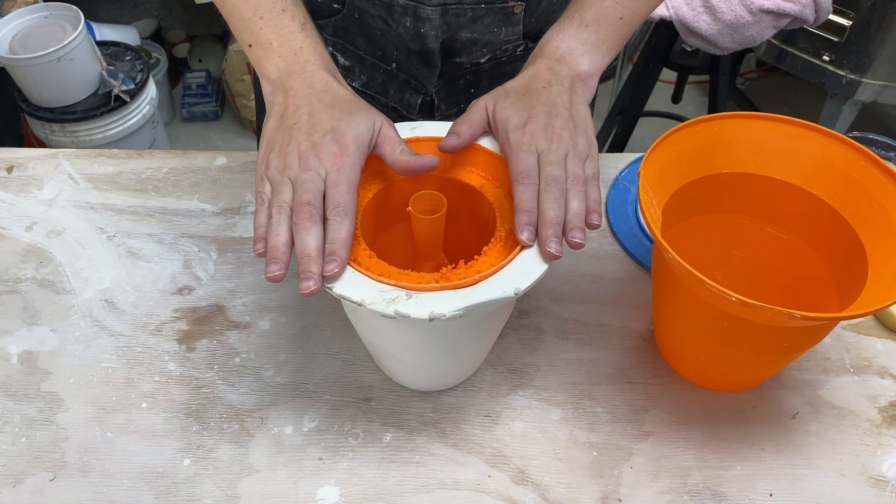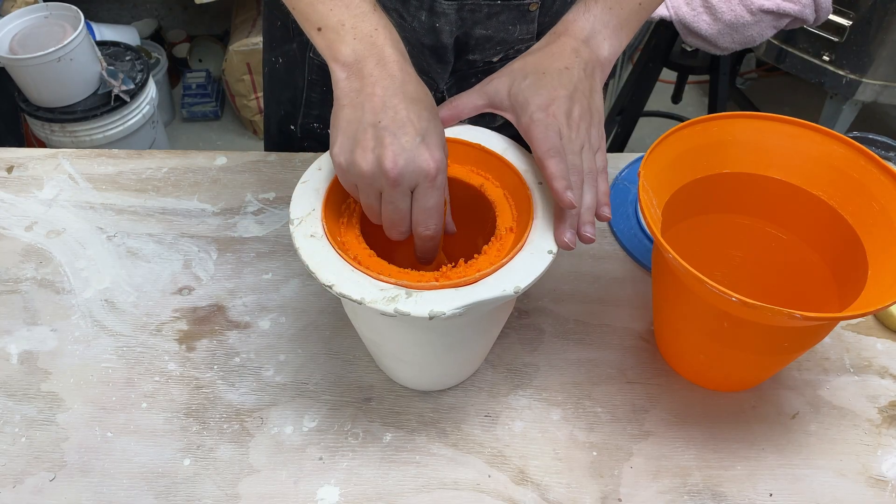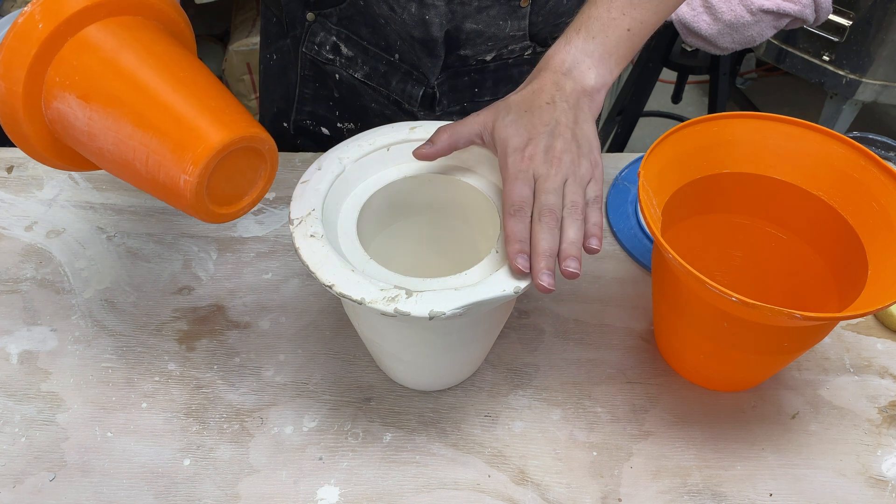Hi, I'm Kent. Let's see if we can come up with a better way to release the inner mold out of our plaster when we pour our plaster.